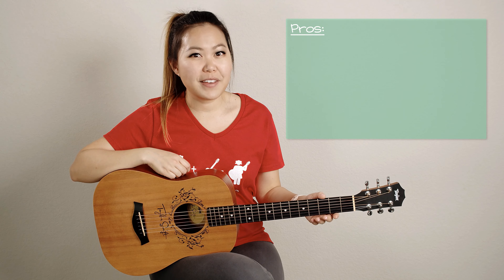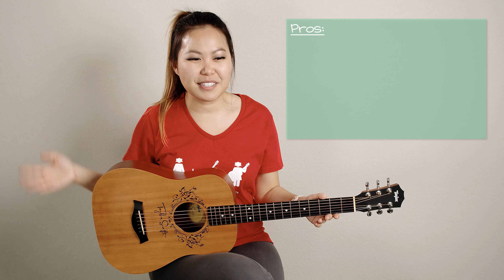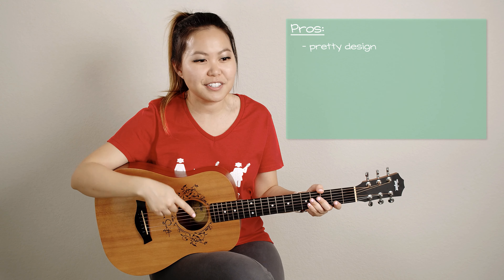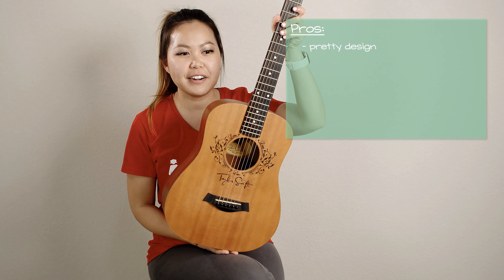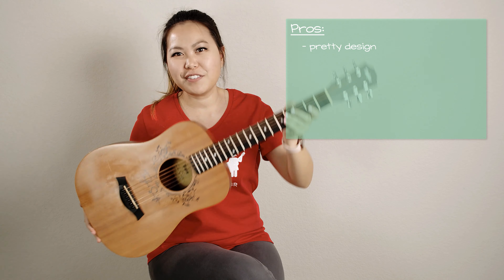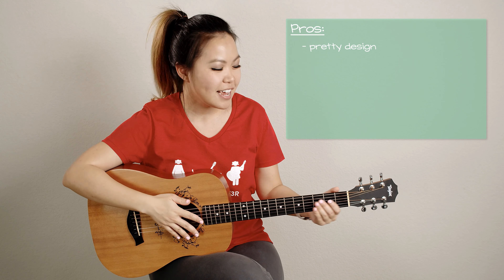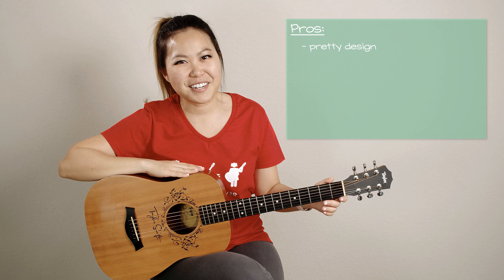You guys know that I'm a huge Taylor Swift fan, so the first pro I want to bring up is that it's aesthetically really beautiful. I got the Taylor Swift version of the Baby Taylor, so it has her signature in the middle and it's decorated around the sound hole. I find it very visually appealing and that makes me motivated to pick it up and play it more often.